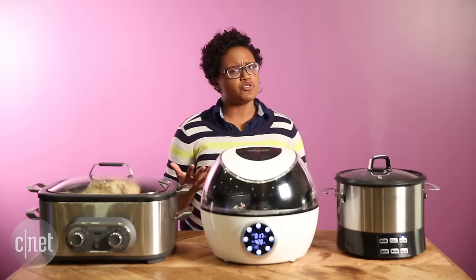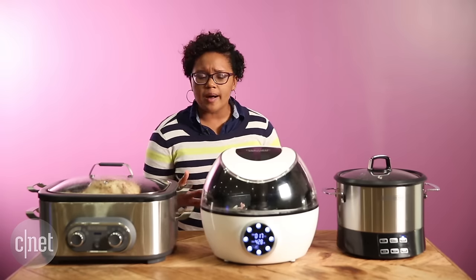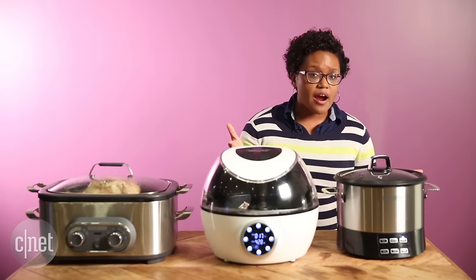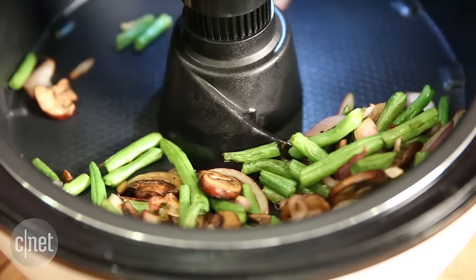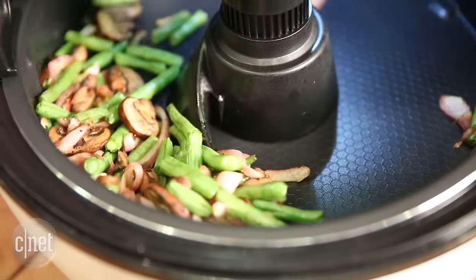Now some multi-cookers don't do much. This Black & Decker only has three or four core jobs, but these two over here have arms that will stir food for you, like the Cookerific, which is right now stir-frying some vegetables.